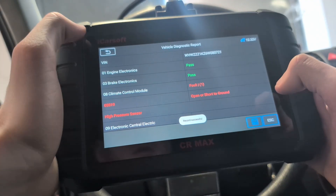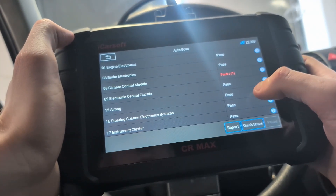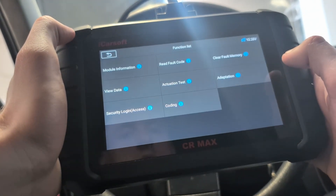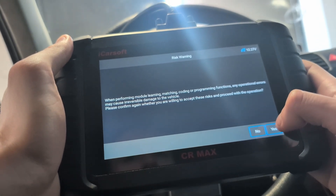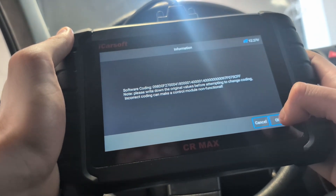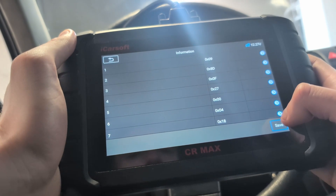All these systems are good. I will save my report and then I can enter each of these systems separately. For example, let me go into one of the systems — in every system I can do coding. This is the body module, so here is where you can do a lot of coding.